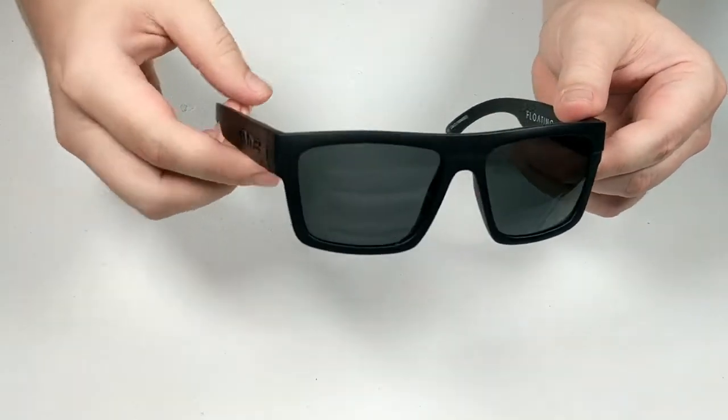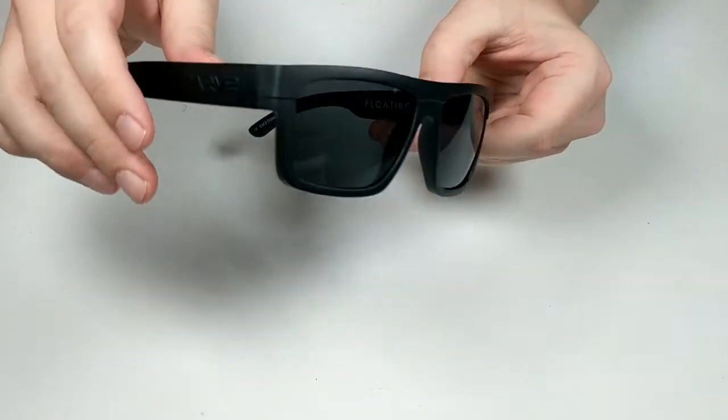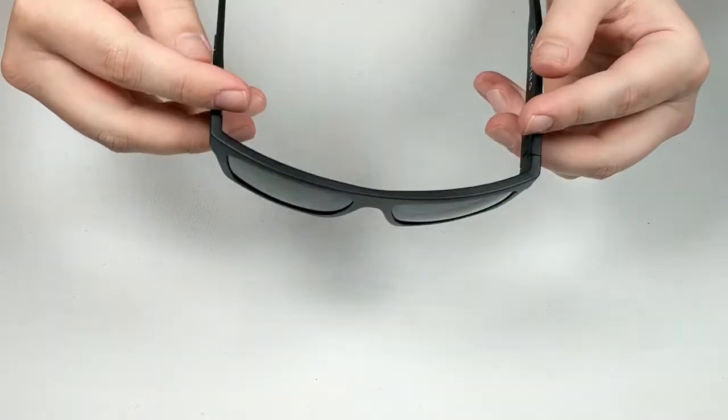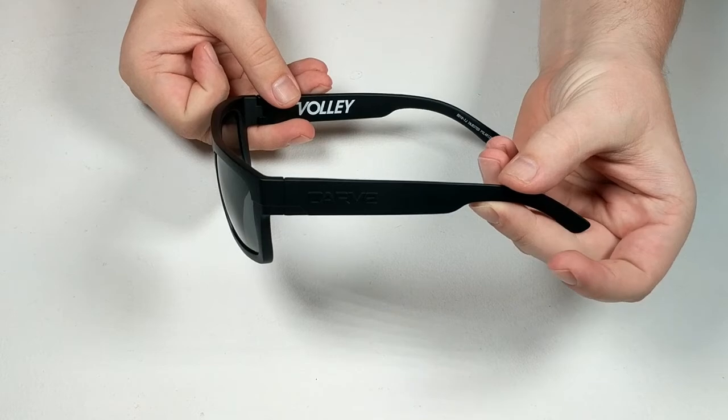The Carve Volley's memory tech frame is made from a low-density thermoplastic designed to stay afloat if you lose them in the water. They're available in a variety of colors including matte black, gray, and matte tort.